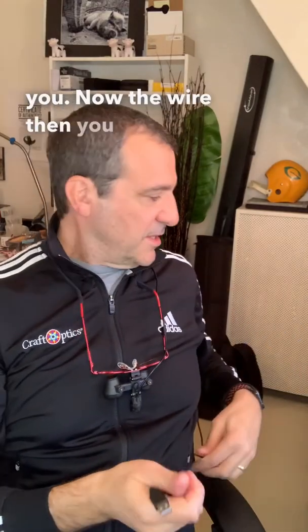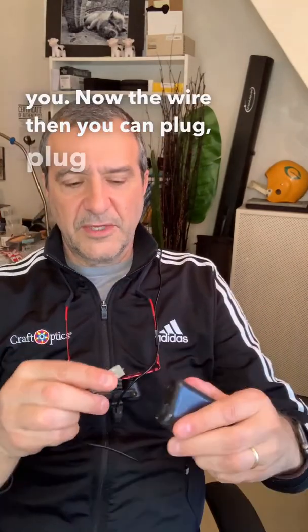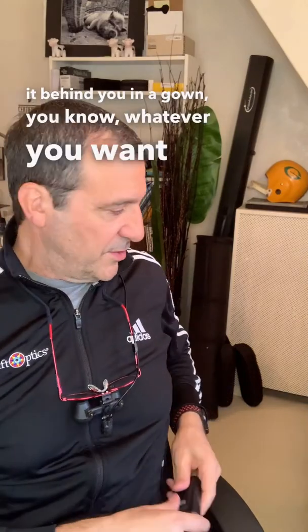Then the wire — you can plug it into the battery and put that in a pocket. There's a clip. You can clip it to your pants, you can put it behind you in a gown, whatever you want to do.